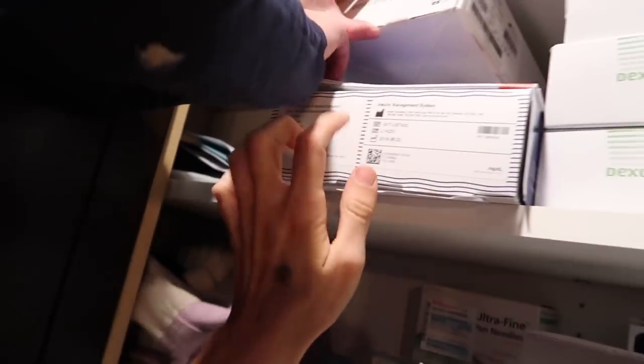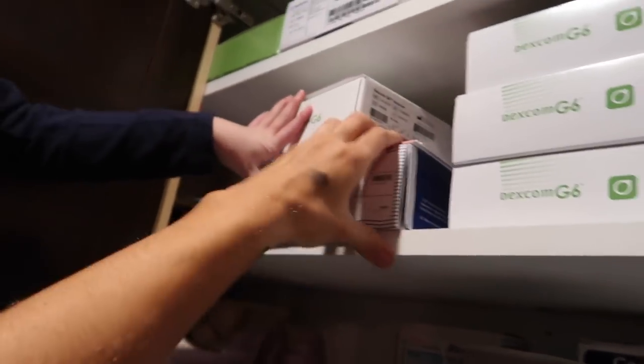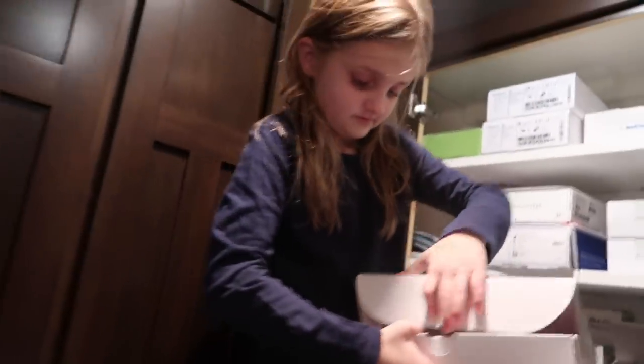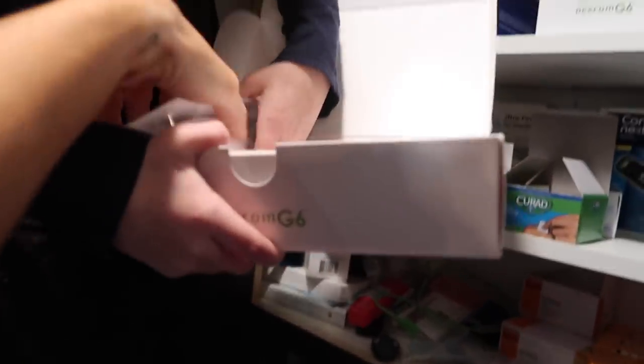This is her PDM for her Omnipod. And then these are basically the shots for her Dexcom G6. We have one more left, so you can see. I love this one way better — it doesn't hurt.